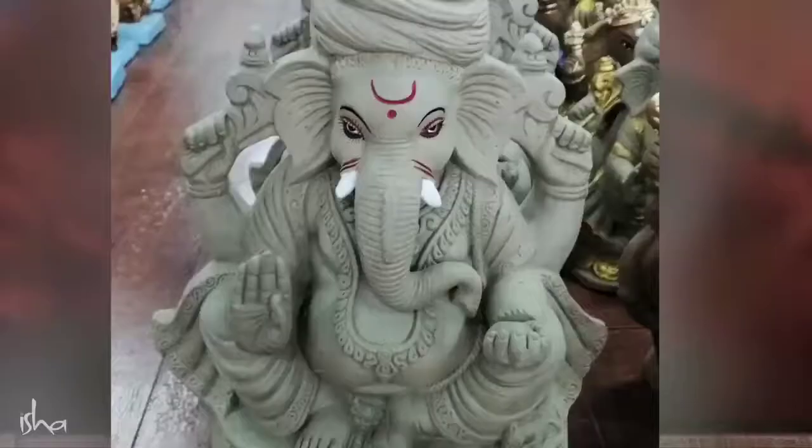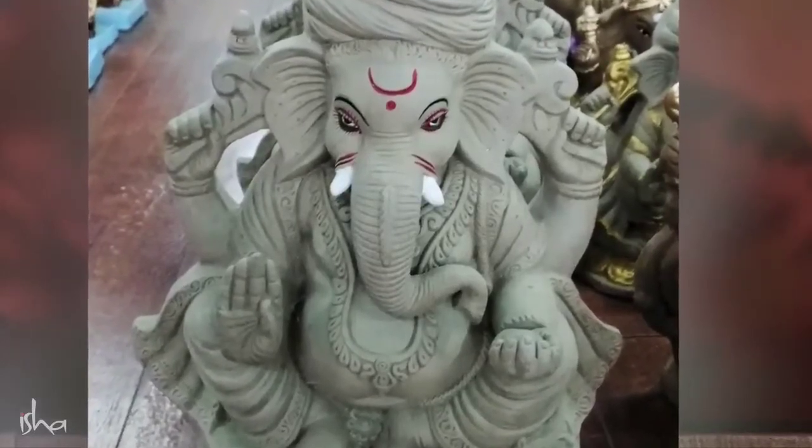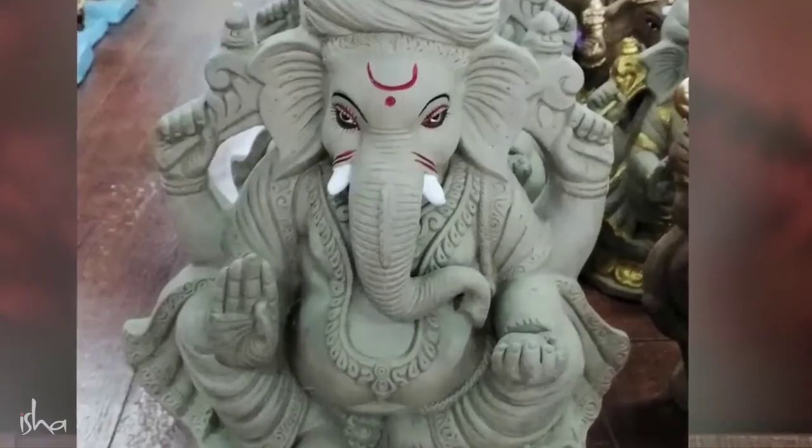Anywhere else this would be blasphemous — dissolving a god would be a sacrilege — but this is allowed in your culture. So this must be done in a responsible manner. The most important thing is Ganapati as an idol must be made in natural and organic content. Soil, or some millet flour, or turmeric —